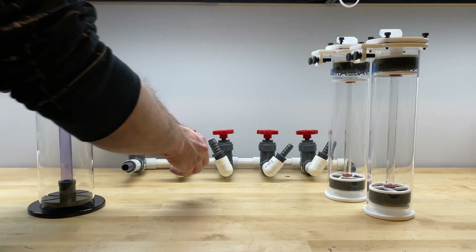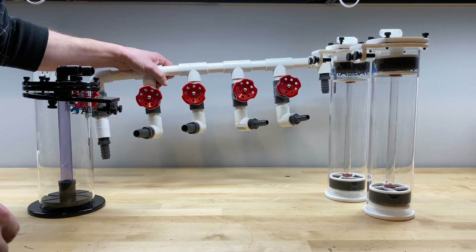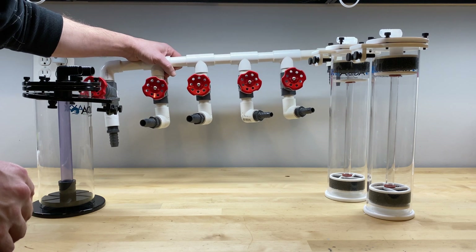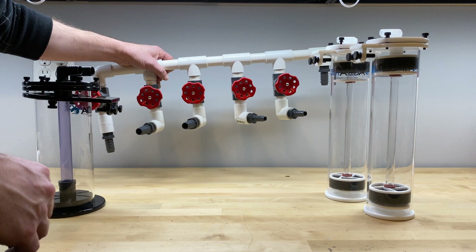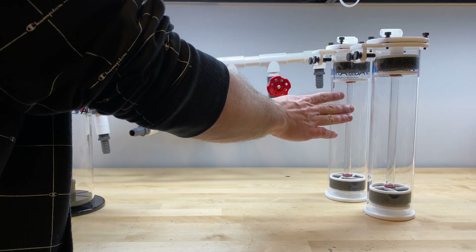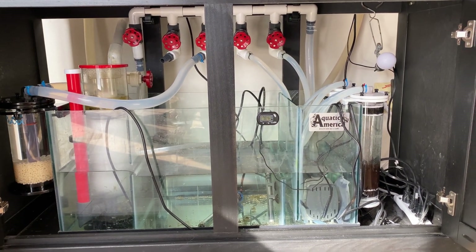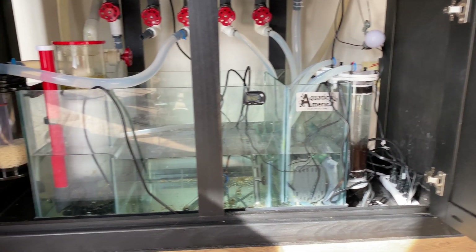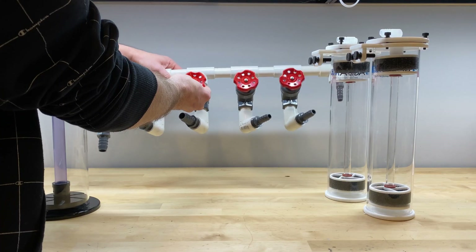Hi everybody. I have been working on building a reef manifold because I'm in the process of setting up some reactors. I created a little mock-up here of what I'm trying to do, got all the pieces fit together. I want to run a GFO reactor and a carbon reactor on the right side of the sump, and then run bio pellets off to the left side of the sump. This is all going to fit beneath my 90-gallon aquarium inside the cabinet. So I've created this manifold system.